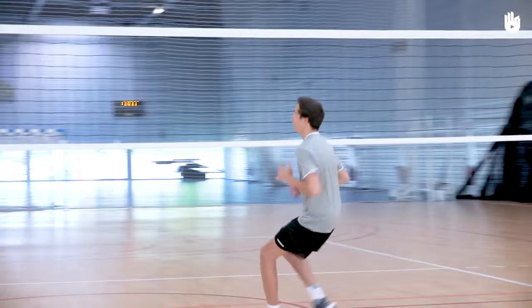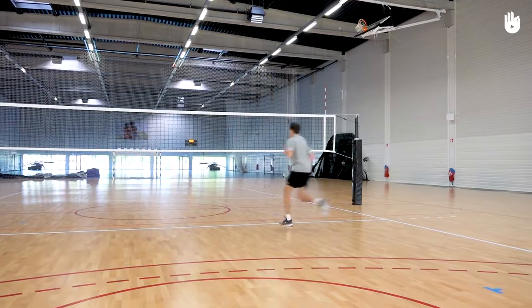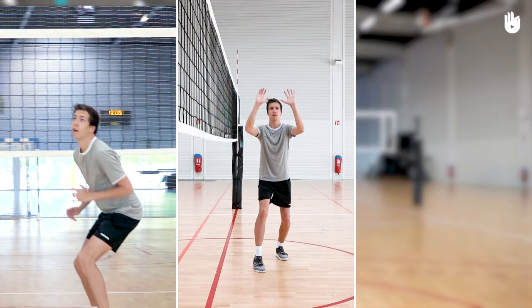In this video, you'll learn how to make an overhand pass. It allows you to set the ball at the net so that your attacking teammate can spike it effectively. To set a good overhand pass, bear these three points in mind: position yourself, ready yourself, and hit the ball.